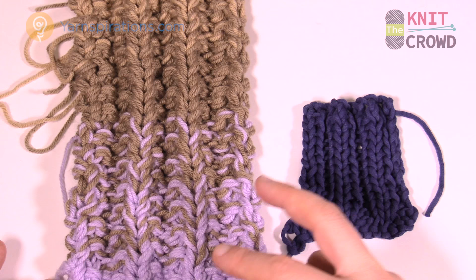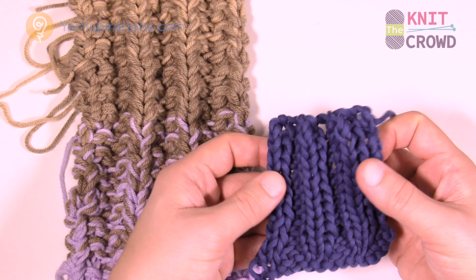I thought that was kind of a simple ribbing idea, like in another sample I've done, but I noticed that's not exactly what the pattern looks like. Then I noticed the designer has you add on an extra stitch right at the very end.